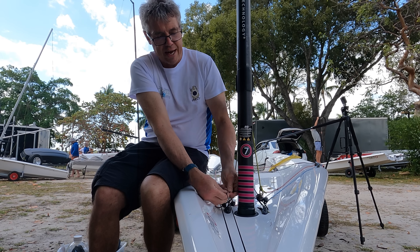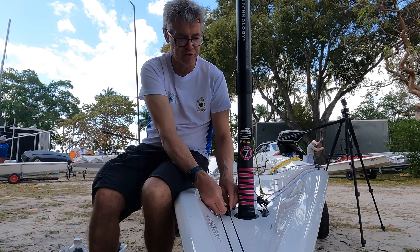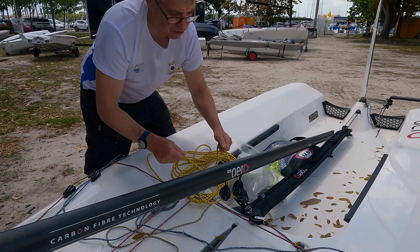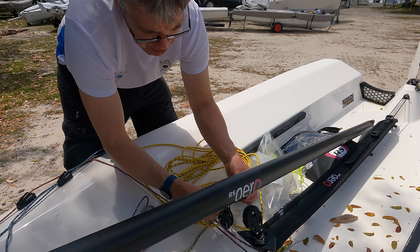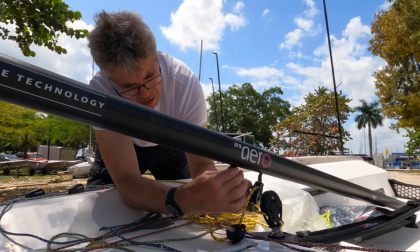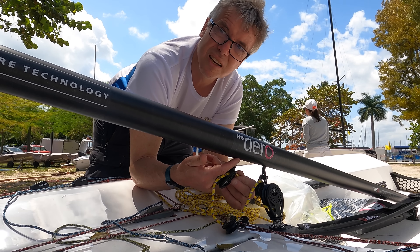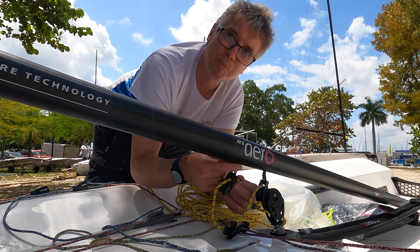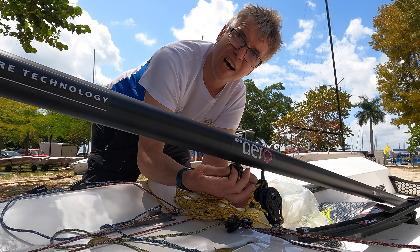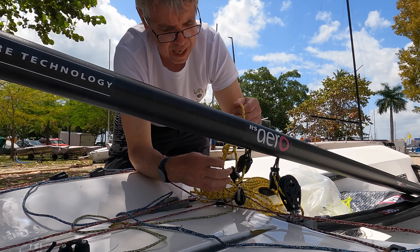When you pull the eight-to-one downhaul on and off, it will pull out all the excess lines so they don't hang in the water or tangle around your feet. The mainsheet goes through a ratchet block, forwards through the 40mm Harken block, down through the traveler block, and backwards through the front block. These twist at the top so you can get them lined up nicely — if they're not lining up when new, just give them a little twist.